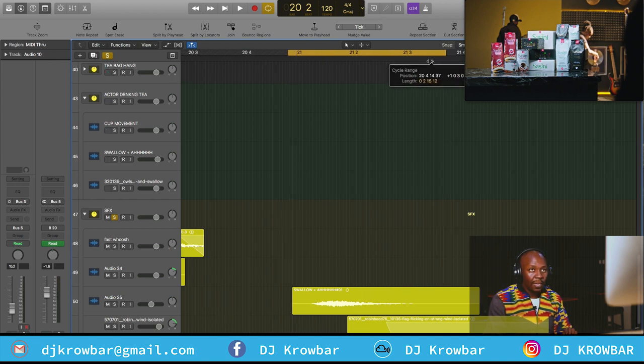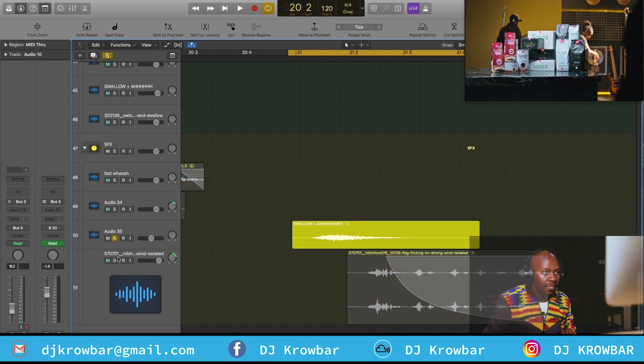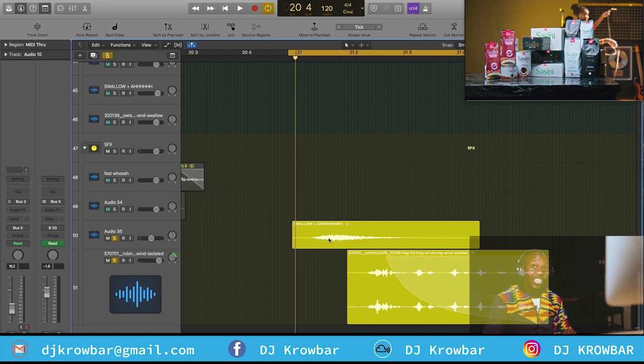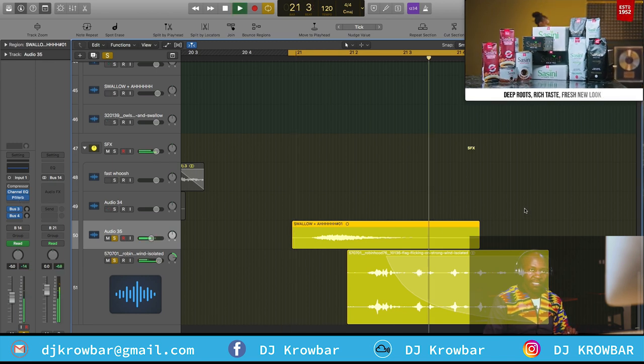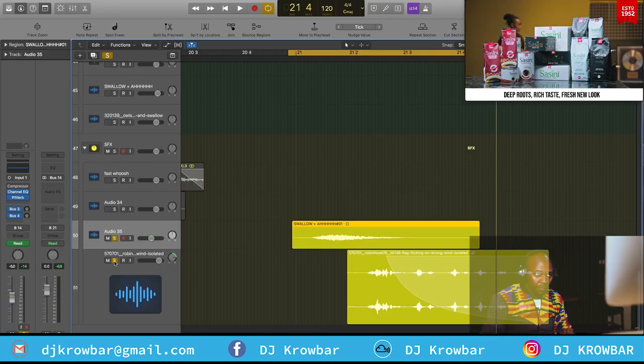Another thing we did was highlight the graphics — there's a white graphic that rises up, and then there's a flag that flaps on top. This is me recording myself and then I added a lot of reverb, so those fonts are just shimmering into the picture: 'deep roots, rich taste, and fresh new look' — it's shimmering into the picture. Just beautiful, brings it all together.